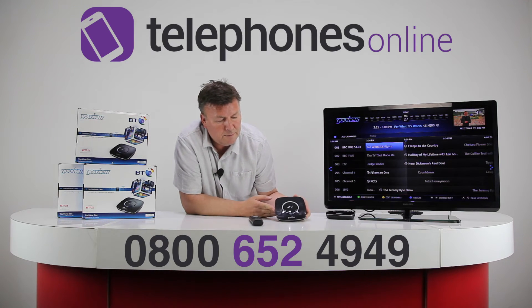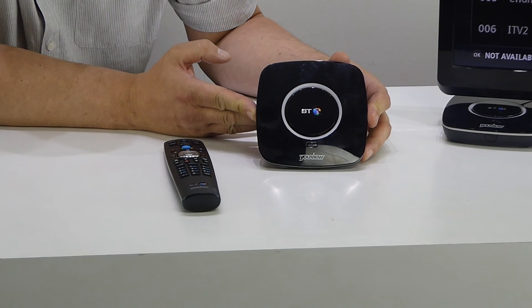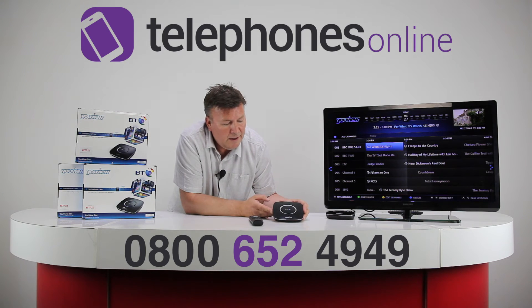You can appreciate just how small the You View Zapper box is. There's no fan either, so it's very quiet in operation.